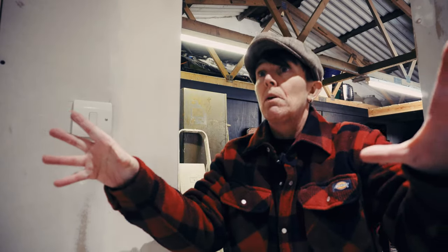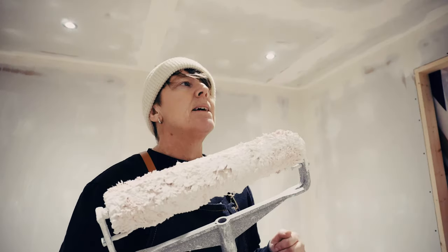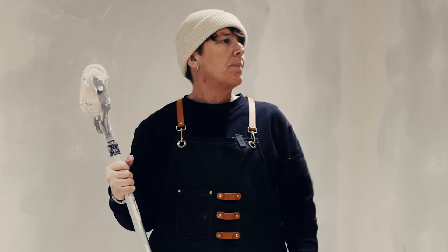Stop! If you go putting that paint on bare drywall you're going to regret it for the rest of your life. Why have you stopped me? I was just about to crack on with the job. Well, I'm going to tell you — and let you guys in on it too.